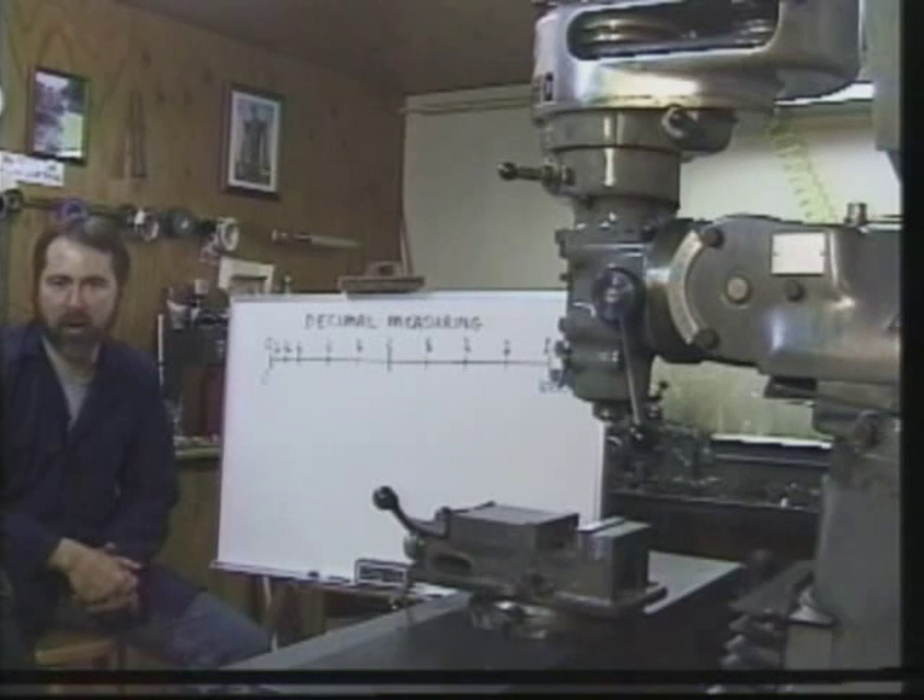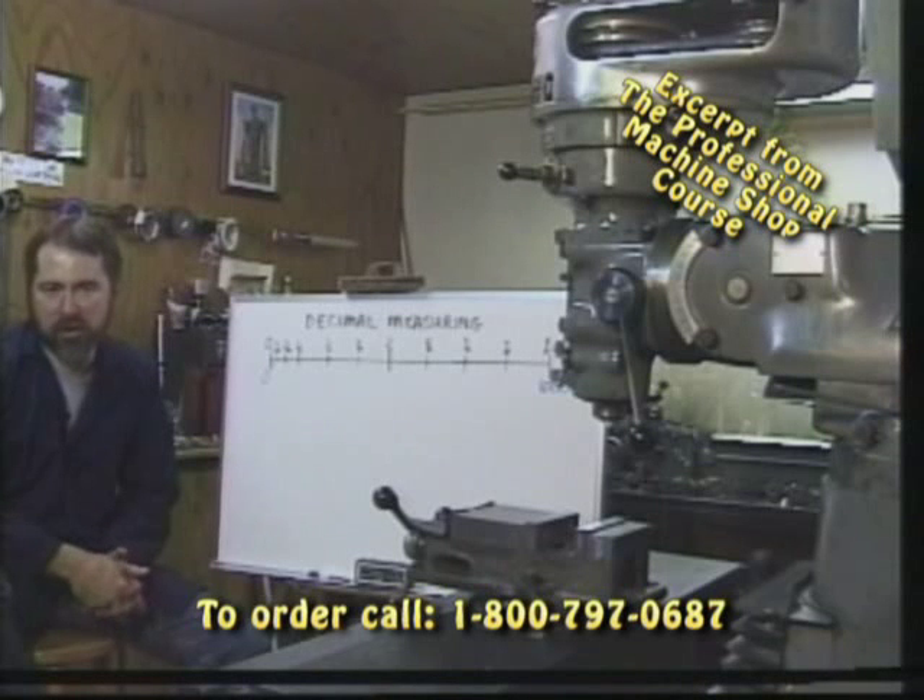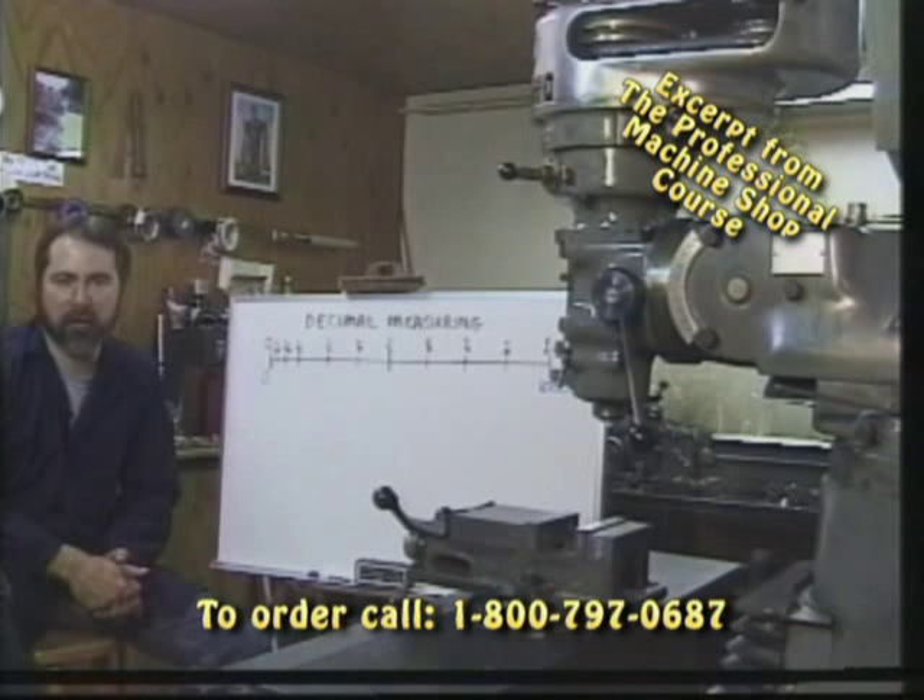In order to produce quality parts, we need to understand measuring principles. For many of you, the decimal system may be a piece of cake. For those of you that viewed our course on how to run a lathe, the decimal system should be firmly etched in your brain. But for those of you that got up late or missed math class, let's take a refresher course and go over the decimal system so measuring and producing quality parts will be a little bit easier.